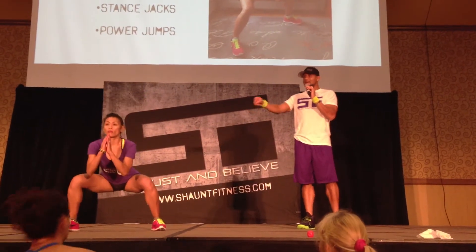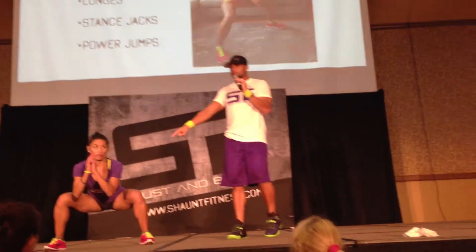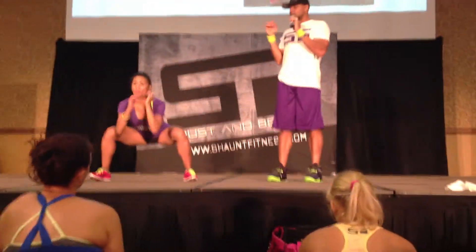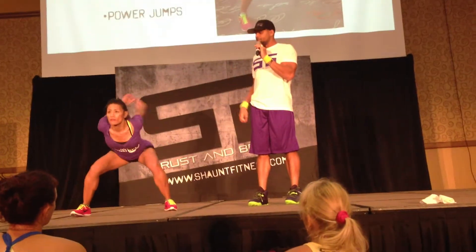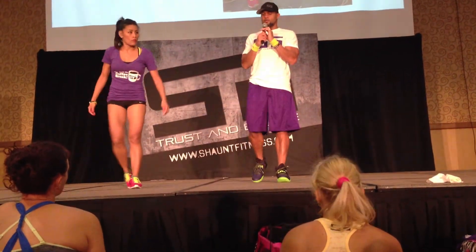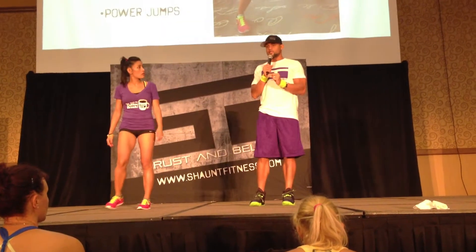Now hold the squat. This is where she ended. When you come down, your knees are like springs. One thing I want you to put down on the Power Jump page: your knees are like springs.